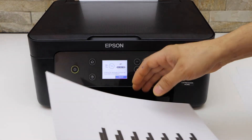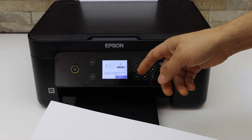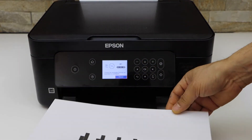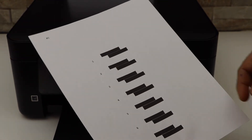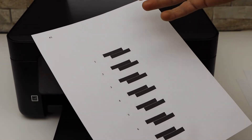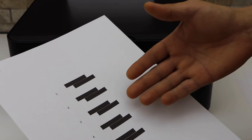The printer has printed the rectangles and we have to find the correct rectangle and enter the details. I can see all the rectangles are separated and not overlapped, but I have to find the best one out of these and enter that value.